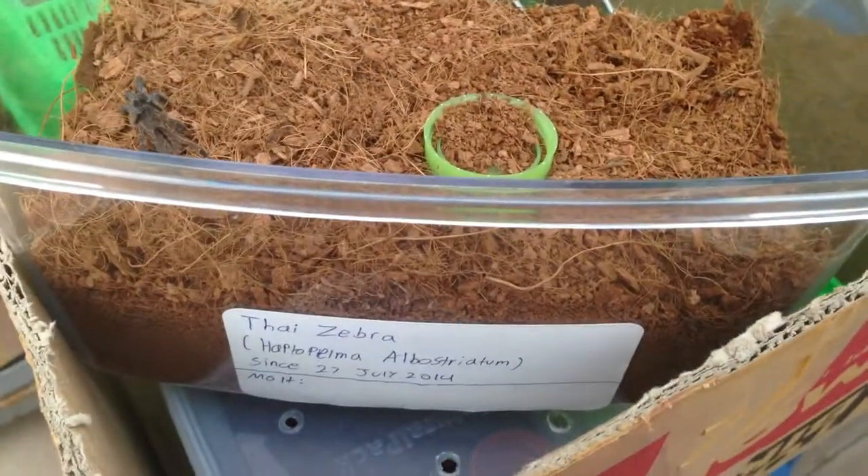Hey guys, I've got some good news. My Haplopelma marble stratum had molted. I thought it was dead, so I destroyed its burrow, and it turned out it had molted. And here's the tiny molt right there.